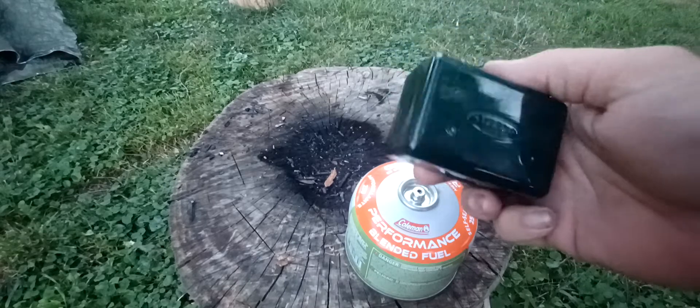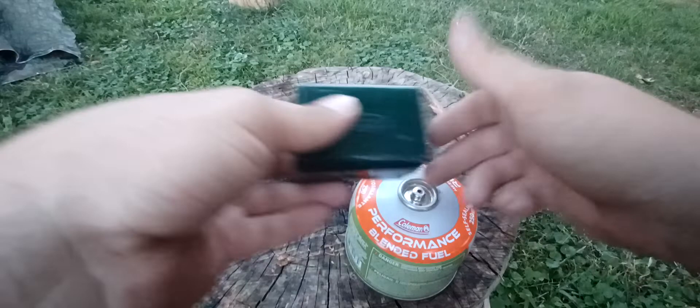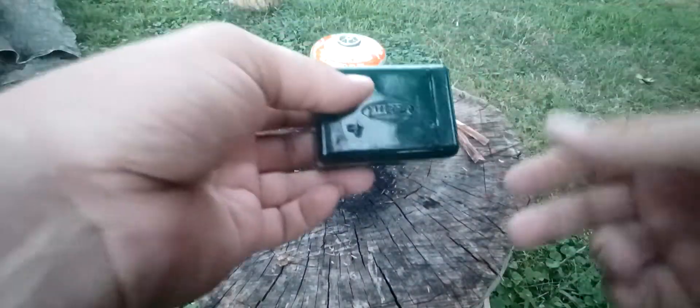I anticipate the seal breaking eventually, but so far the Sterno Dynamo — I've had no problems with this thing. That's actually shocking; I didn't think I was going to like it.